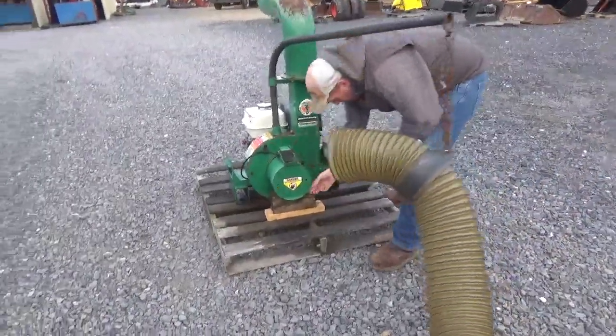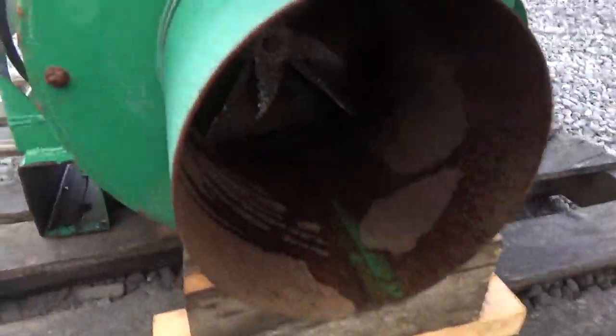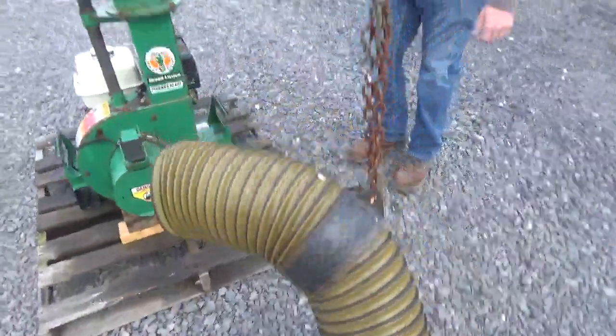We'll show you inside the blower housing. The fan blade is still in very good shape — it's not busted or welded here on the sides.